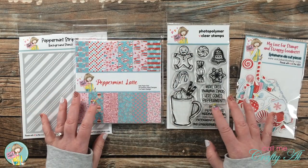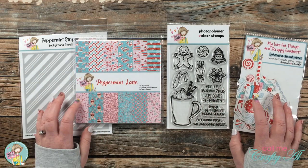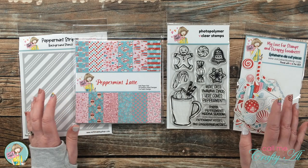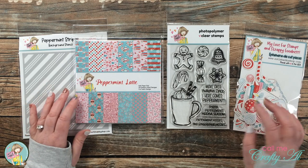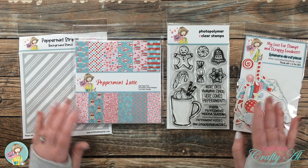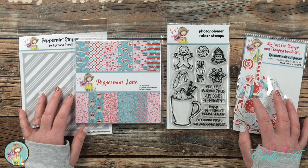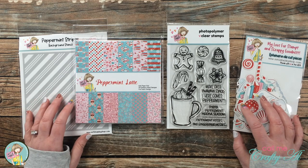You can buy these items mostly separately, and they also have a paper pad and ephemera bundle. I will link the page below on the Not Too Shabby site so you can go check it out and get it ordered before it gets sold out, because I have a feeling it will probably be gone before the weekend is over.